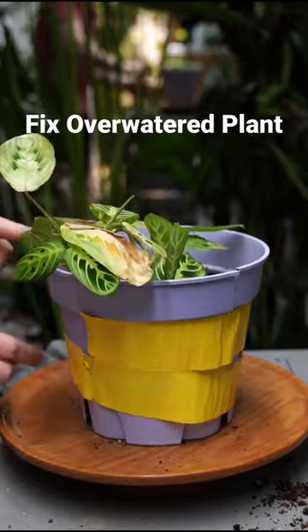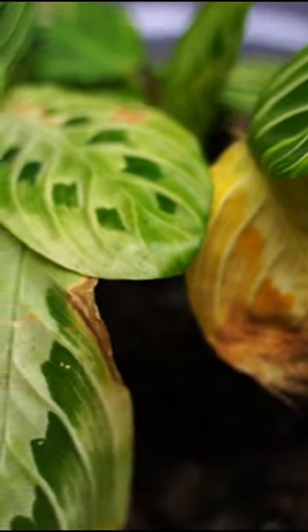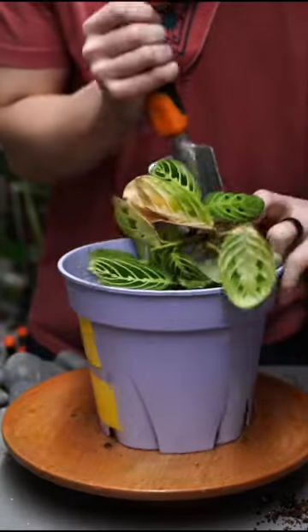What does overwatering mean and how do we fix it? More often than not, when new growth is turning yellow or when new growth is coming out yellow, it means you've overwatered and you've got root rot.